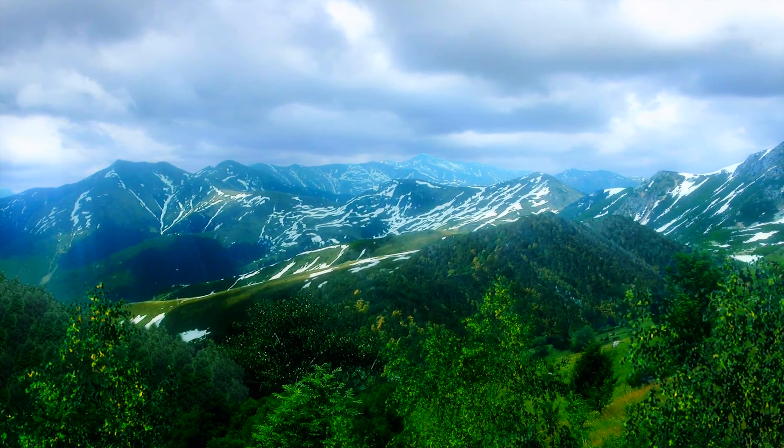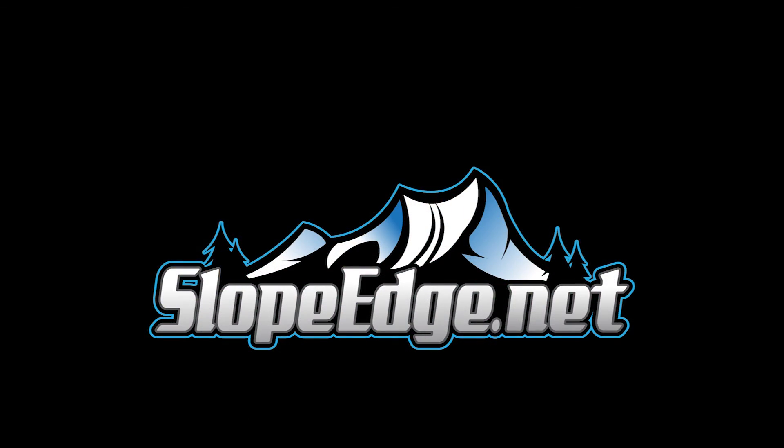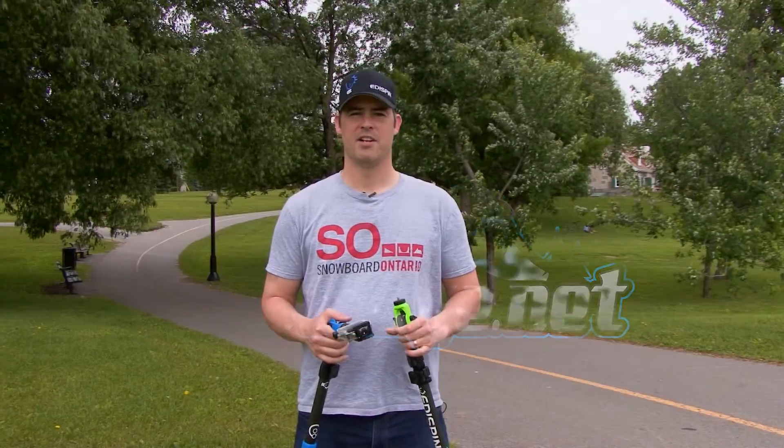You're watching Slope Edge. Hi, my name is Tim Jodoin. I'm the founder of Edispin and the co-founder of Orbit Pole.